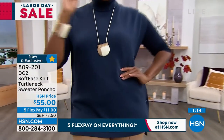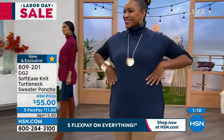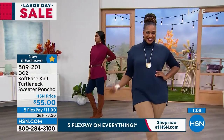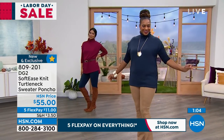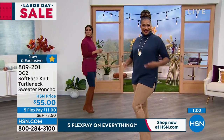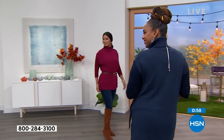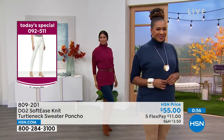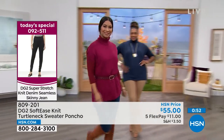It goes beautifully with our today's special — this is your final look at our knit twill today's special. Your item number is 0-9-2-5-1-1, petite and average. In case you missed it — this is something brand new that Diane Gillman launched, and there's nothing else like it.